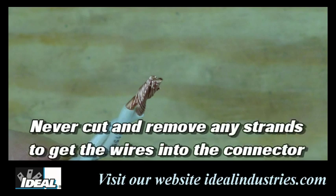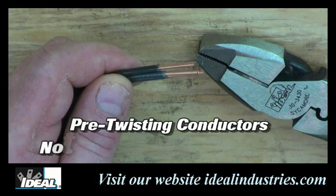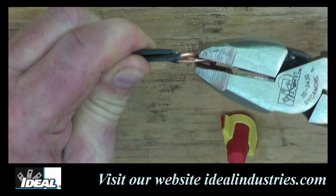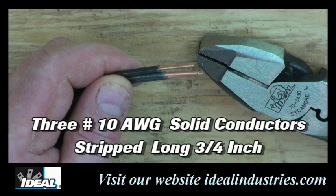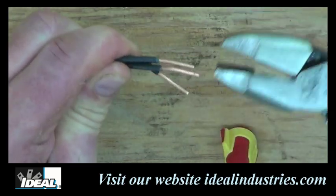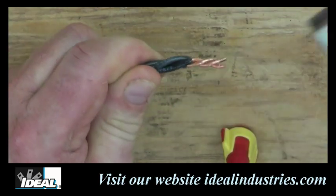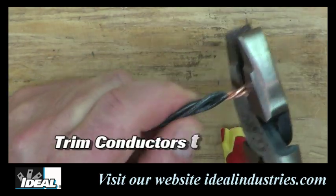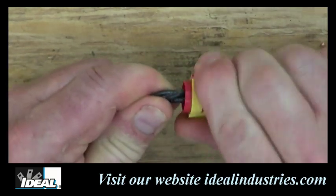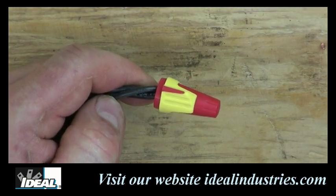Never cut or remove any of the strands of the conductors to get them to fit into a connector. When working with multiple solid conductors, pre-twisting is not required but it is recommended before installing them in the connector. Here are three number 10 gauge conductors that have been stripped about three quarters of an inch. Electricians typically twist the conductors together in a clockwise manner using side-cutting pliers jaws to hold the conductors together, twisting until they are twisted approximately twice the length of the connector. Then using the cutting edge of the pliers, trim the conductors to a half inch, insert them into the connector — here I'm using an Ideal Twister Pro — and twist it on tightly.